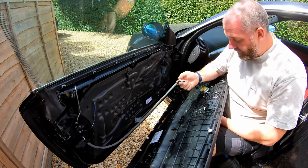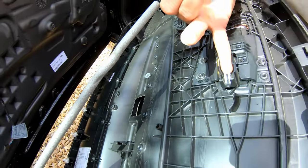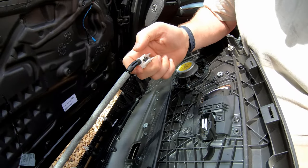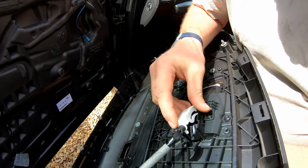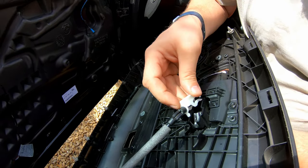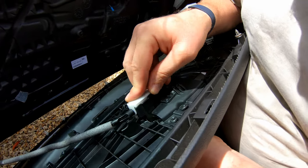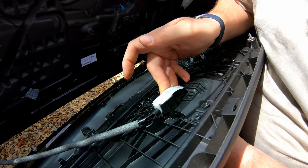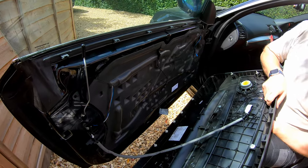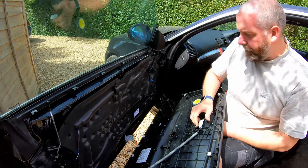The first step for refitment is to get the door handle installed correctly. This hook here needs to hook behind this in order to operate it, so that when you pull the handle it actually pulls on the cable. We've got to get it in at the front like so, push it down, and then hopefully as you clip it in it's hooked. We'll know by operating the handle — there we go, you can see it's operating. If you've got it installed correctly the handle will operate; if it doesn't, pop it off and try again.